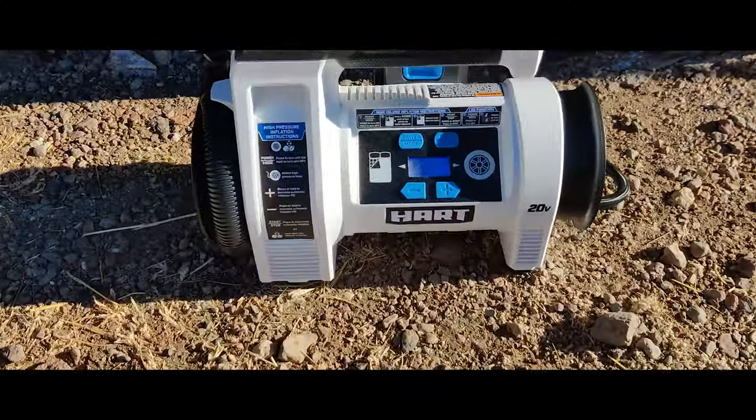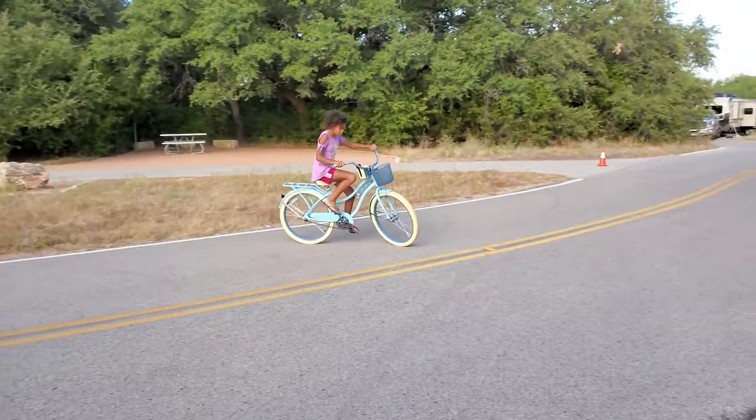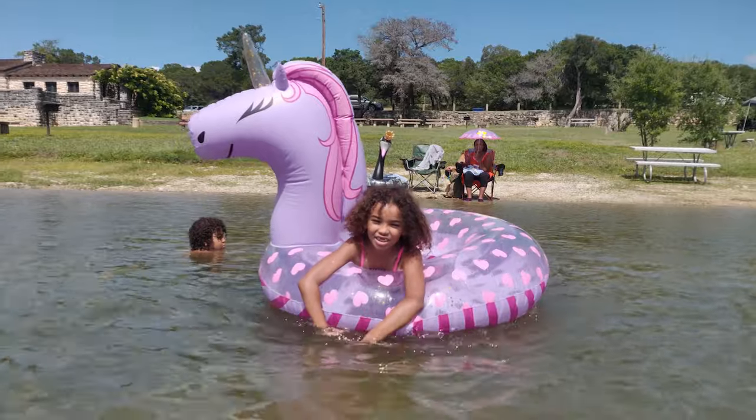What's up, happy campers! Today I'm going to show you a little something that I like to use that helps us out with our RV tires. It's so great and versatile — it'll help you out with your truck tires, your bicycle tires, and it can even help you inflate little unicorns that float on the lake.